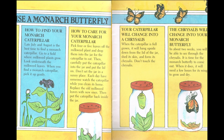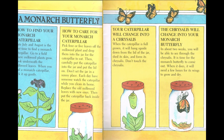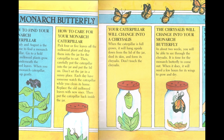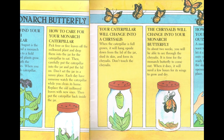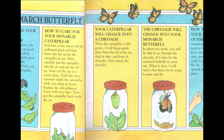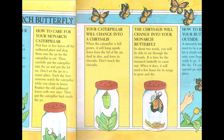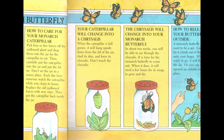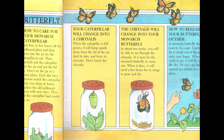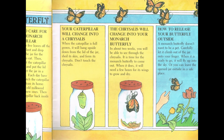In about two weeks, you will be able to see through the chrysalis. It is time for the monarch butterfly to come out. When it does, it will need a few hours for its wings to grow and dry. How to release your butterfly outside. A monarch butterfly doesn't want to be a pet. Carefully let it climb out of the jar onto your finger. When it is ready to go, it will fly up into the sky. Or you can leave the open jar outside in a safe place.